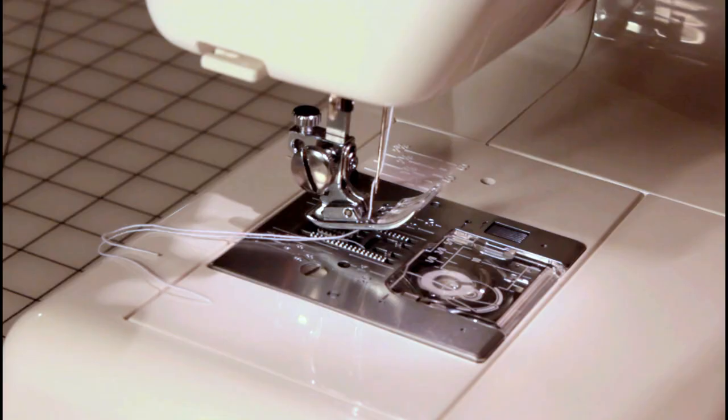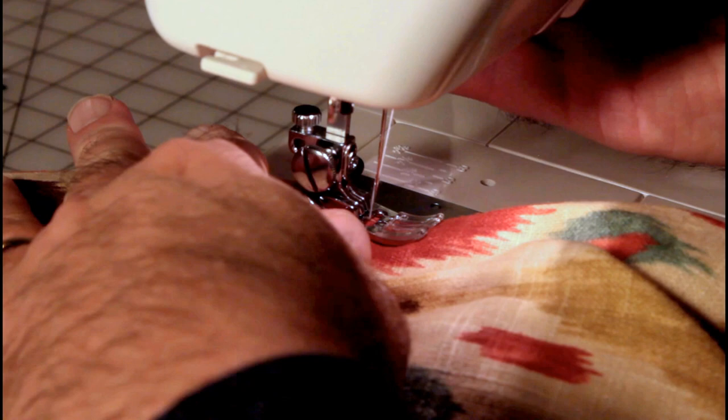Let's do a tacking stitch right here where you hold the pleat together. I've got a pleat here that's apart, so let's try a little zigzag and see how it handles that. This is where it's tough without having a knee lift on a machine — controlling this kind of stuff, keeping everything together.